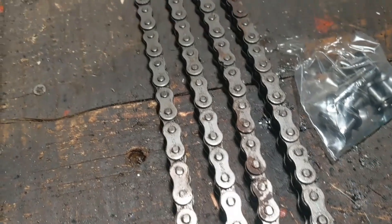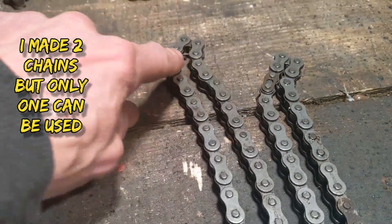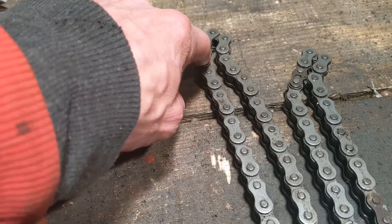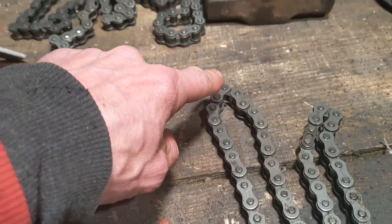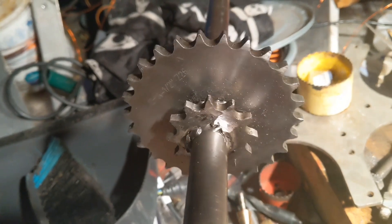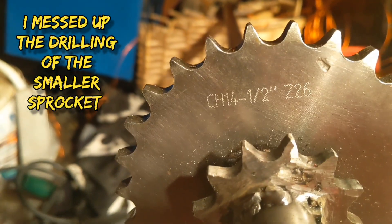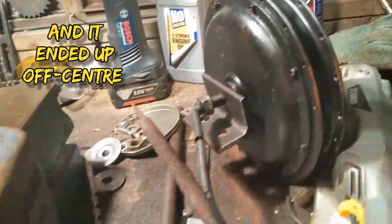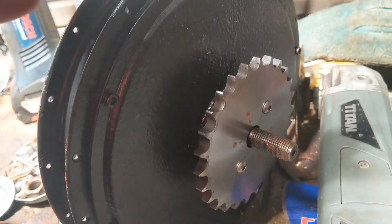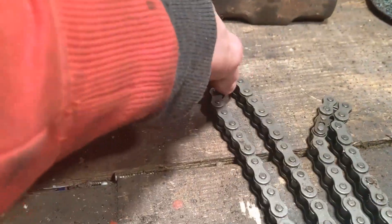So these are the chains I've made and they ended up quite a similar length. This one will go from the 26-tooth on the shaft to the 26-tooth on the motor hub.